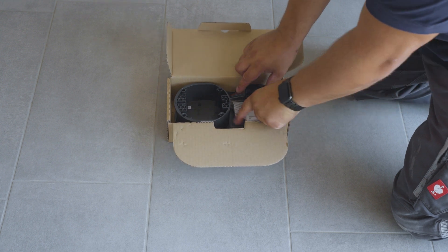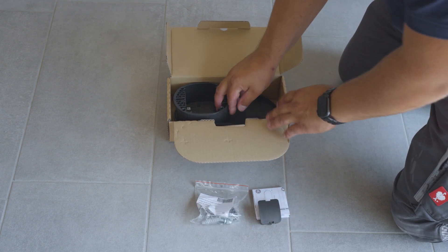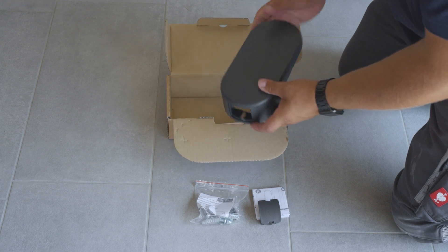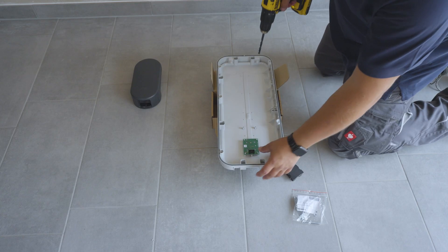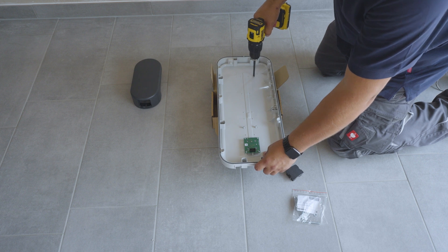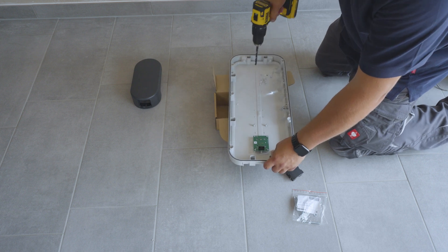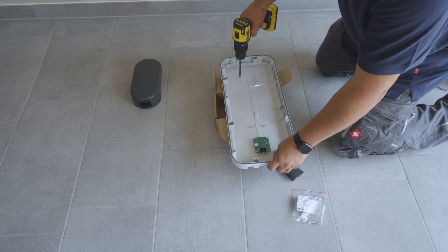Unbox the cable holder. This can be mounted on the wall or directly on the witty facade. Drill four holes into the backside of the front face of the witty casing, in the position that is clearly marked.